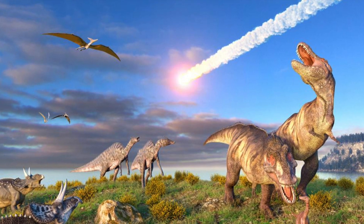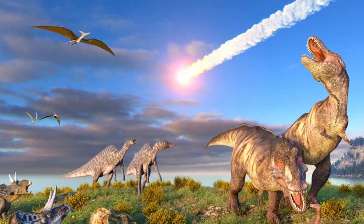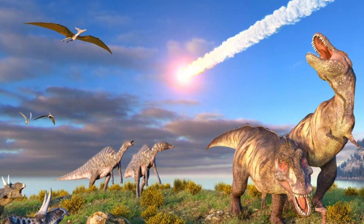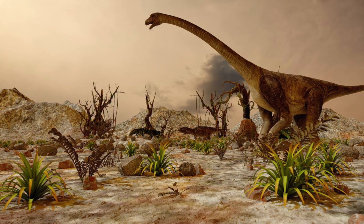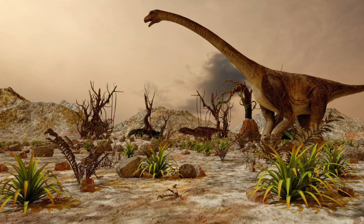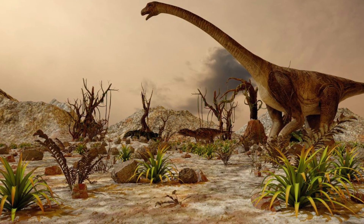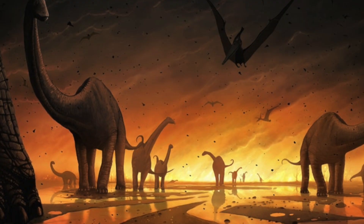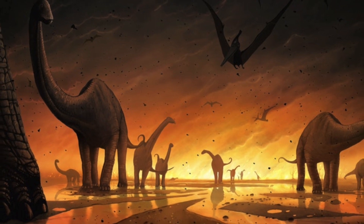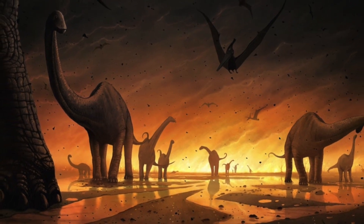Thanks for learning about some of the dinosaurs today. Scientists have thought of ways and reasons why the dinosaurs died. Some scientists believe that there was a big asteroid that smashed into Earth when the dinosaurs were alive, which created a lot of problems and killed the dinosaurs. Some scientists think that climate changed — it got really hot or really cold on Earth — and that made it so the dinosaurs couldn't live here anymore. They couldn't find food or the water that they needed. Those are some of the ideas scientists have had about why dinosaurs died.